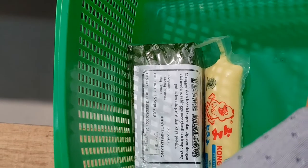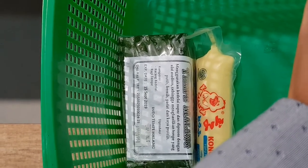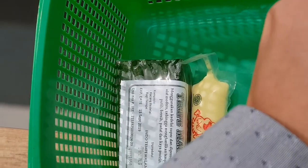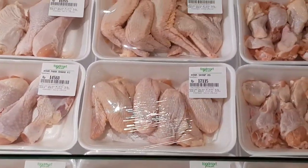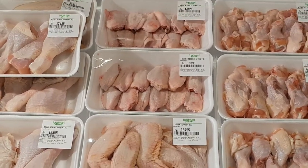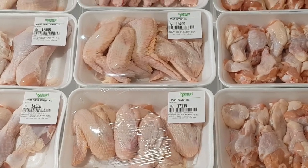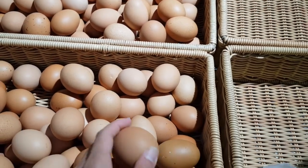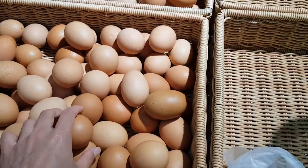Today I am shopping to fill up our fridge because we've already run out of food stock. We are buying chicken and planning to cook chicken wings. We also ran out of eggs, so this time I'm going to buy some eggs.